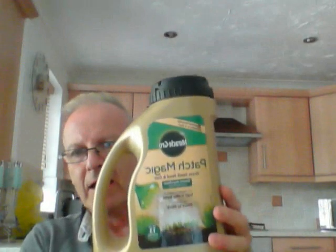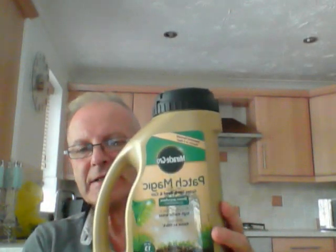I have been testing for the Home Tester Club this Miracle-Gro garden patch — it's excellent, so easy to use to be honest. First thing you've got to do is make the area wet, give it a little rake, and then apply these.